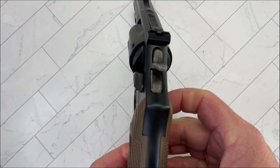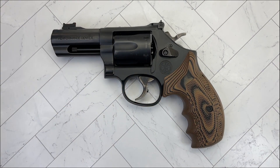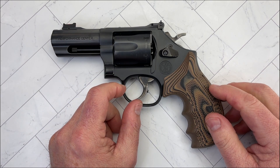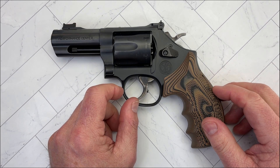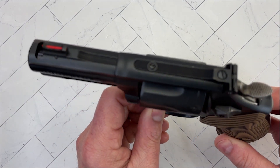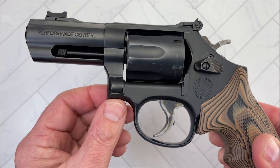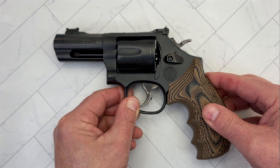The MSRP is coming in at around $1,096, and from what I've seen locally you're going to expect to pay the full $1,096 if not a little bit more. The Model 19 was originally introduced in 1950 and discontinued in 1999 — Smith & Wesson was paying a lot of attention to their polymer striker-fired pistols and discontinued it. But they brought it back in 2018.